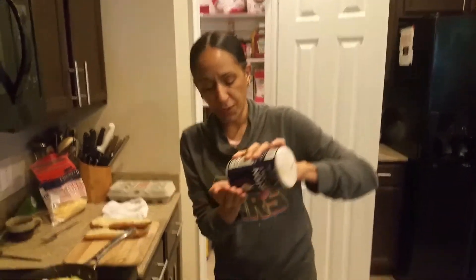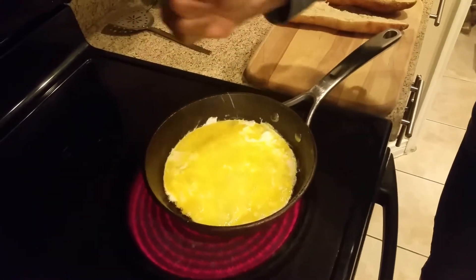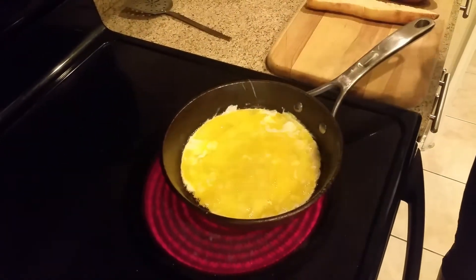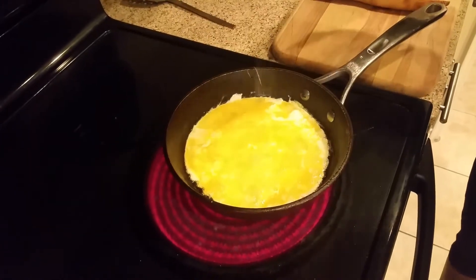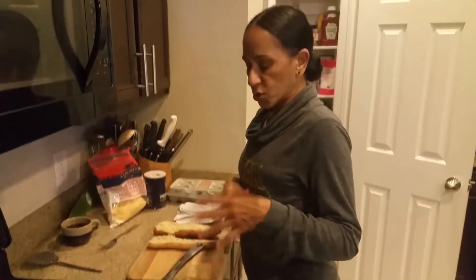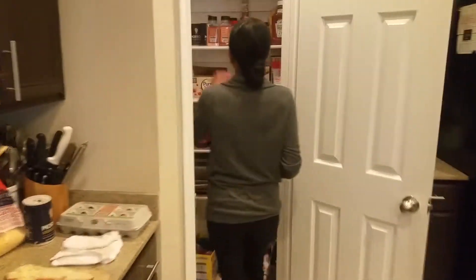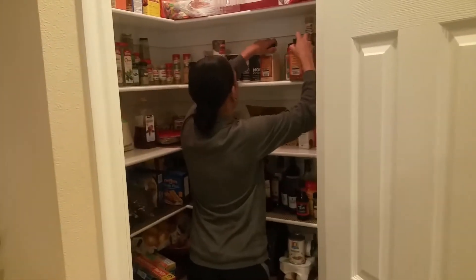Now I'm going to take some salt — just a pinch of salt, depending on how salty you want it. That's a pinch of salt for three eggs. I don't want to put any more than that because this is for Michael, and Michael's always complaining — he doesn't like salty stuff.